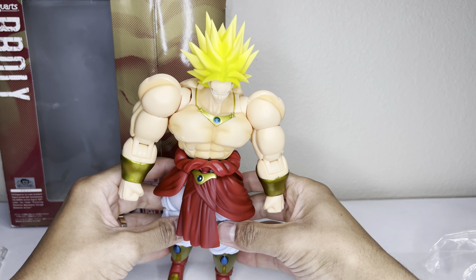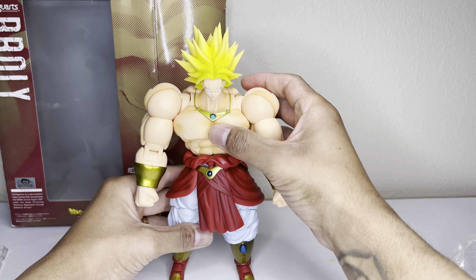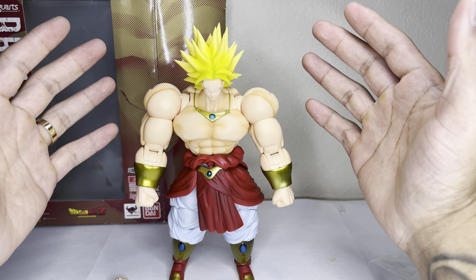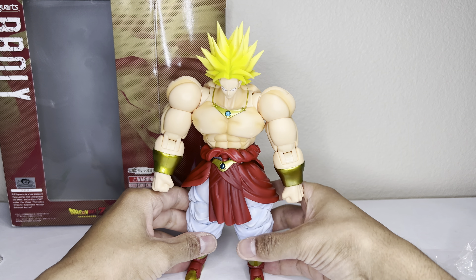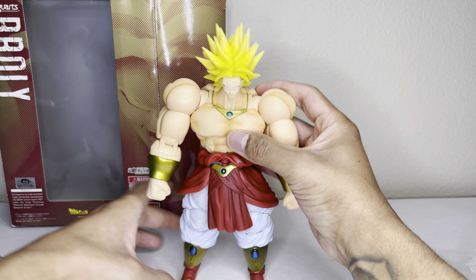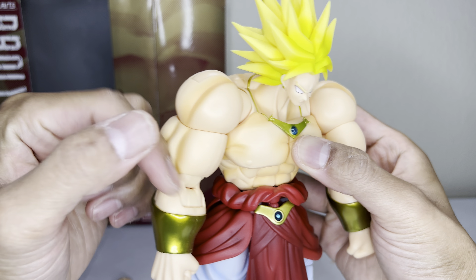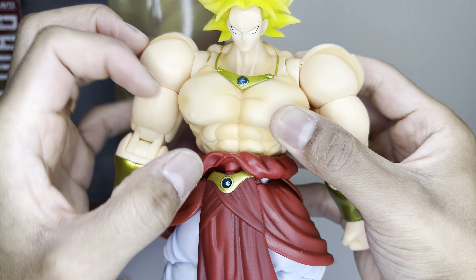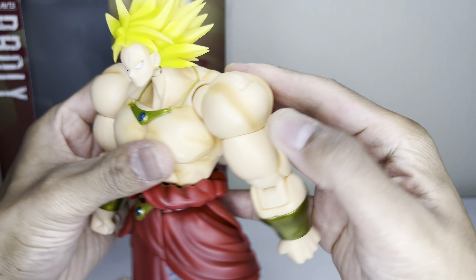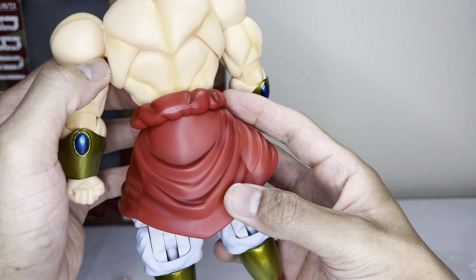Articulation feels really solid. A lot of videos and reviews say he has a hard time standing up, but this figure does not — he can definitely stand up pretty well. Looking at the figure, he has shading throughout — really good detail in the chest, abs, neck, pretty much everywhere. This figure has really good shading all in the skirt too.